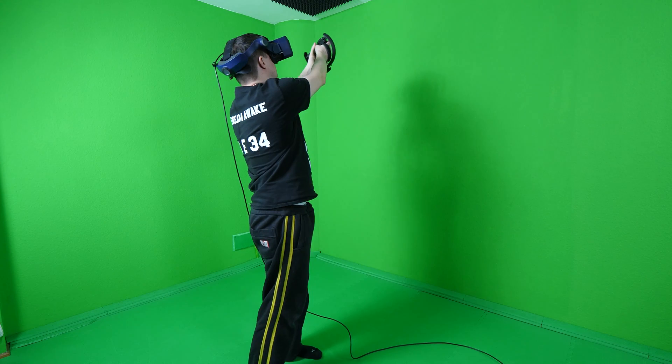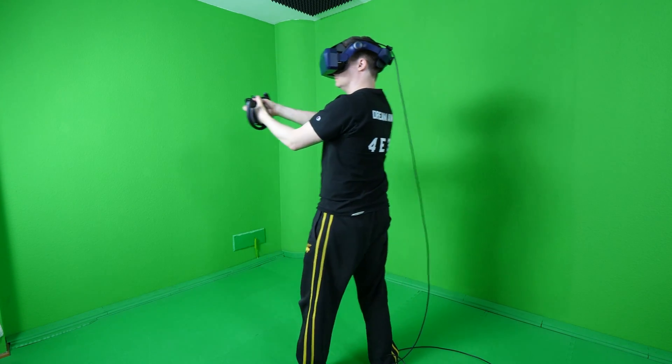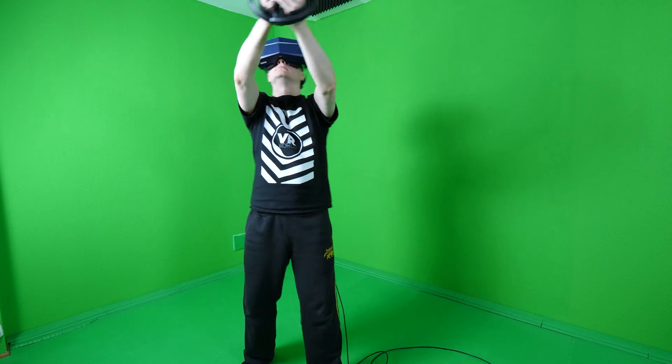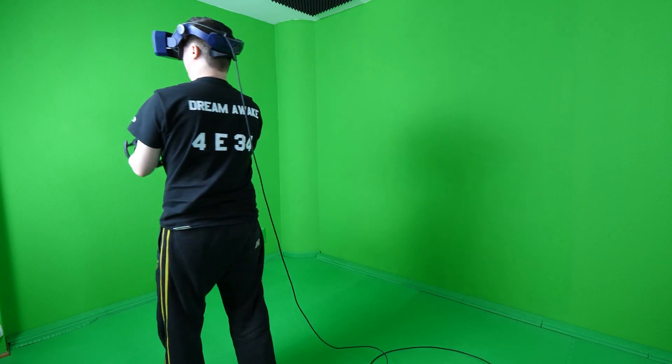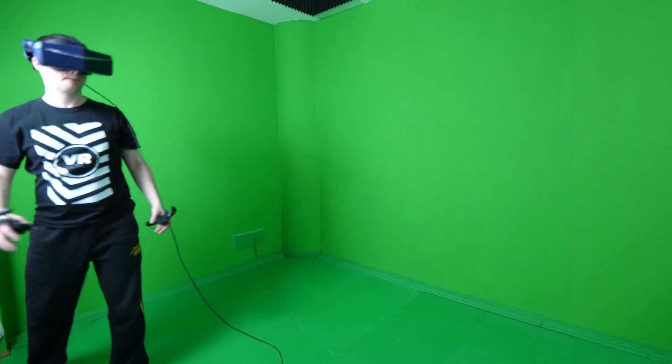I played Half-Life Alyx with this cable and it's so smooth to turn around and move. It's so much better — it nearly feels wireless, just joking, but it feels really good.